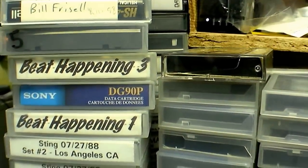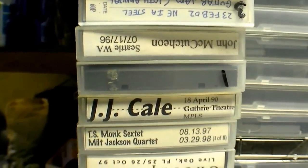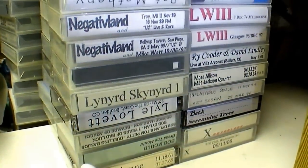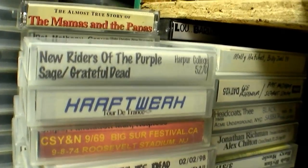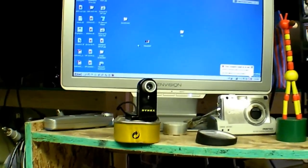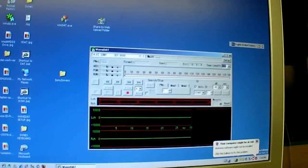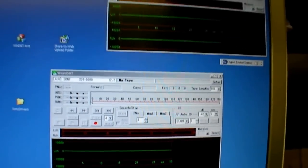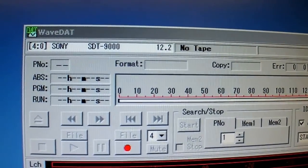At one point I had six audio DAT decks all hooked together with optical cables, cloning DATs. I lived in Tokyo at the time and would clone big stacks and send them to people — it's just addictive, all this collecting. Anybody who has a collection like this recognizes these tapes, and some of you probably made these tapes for me. Now here is WaveDAT on this machine. I'll start up one iteration of WaveDAT, and then another iteration, and it automatically finds the other drive. There it is — SCSI ID 44 and SCSI ID 40. This program is amazing and I can't thank this guy enough for having written it.